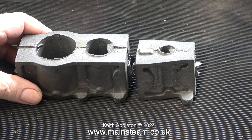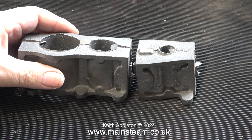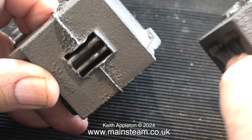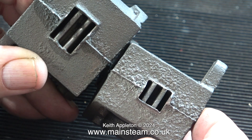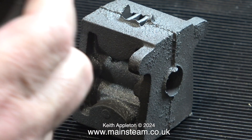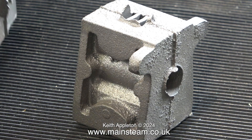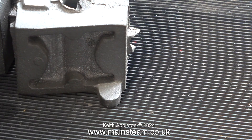The castings look okay, but you may find when you start to machine them you find blow holes. Stuart's are very good with that — they'll always replace the castings if that's the case. As you can see, the ports are cast in, which is a very good thing, and you see the difference between the high pressure and low pressure ports — they're very different. The low pressure ports look like they're not right, but they will be by the time they're machined off flat. So it's a lot of work with the belt sander to start this job.